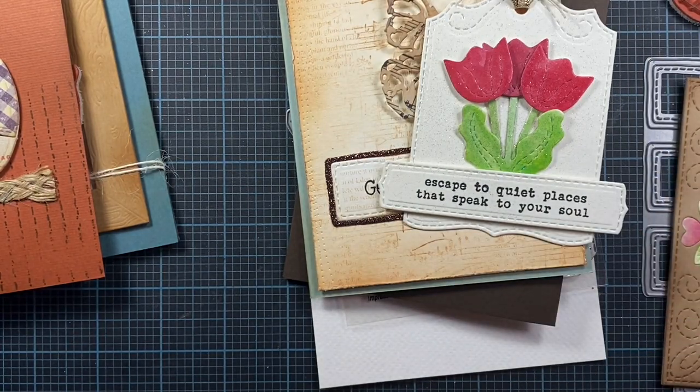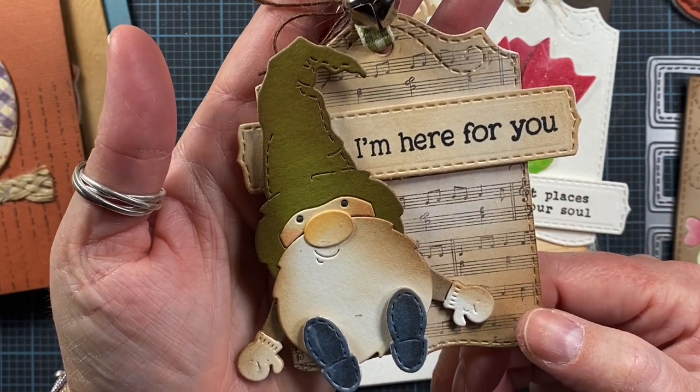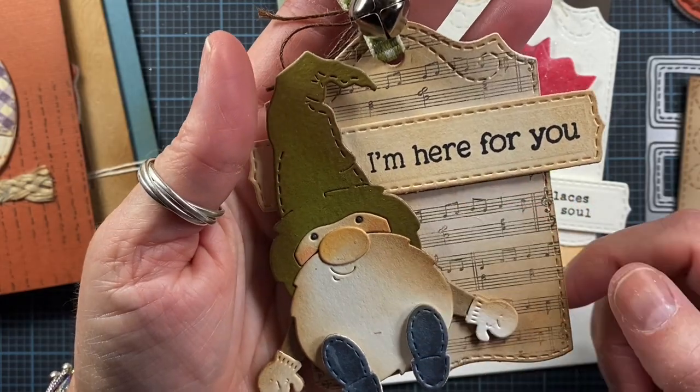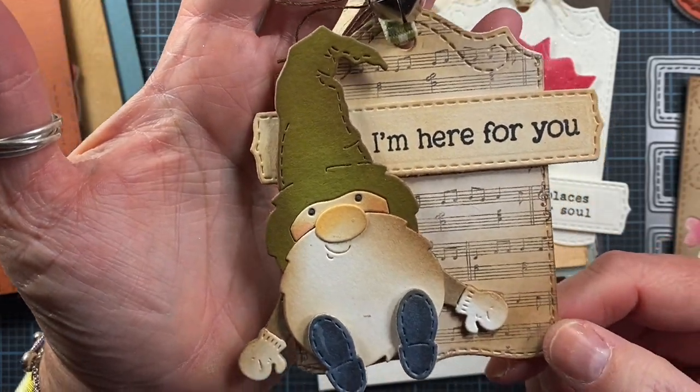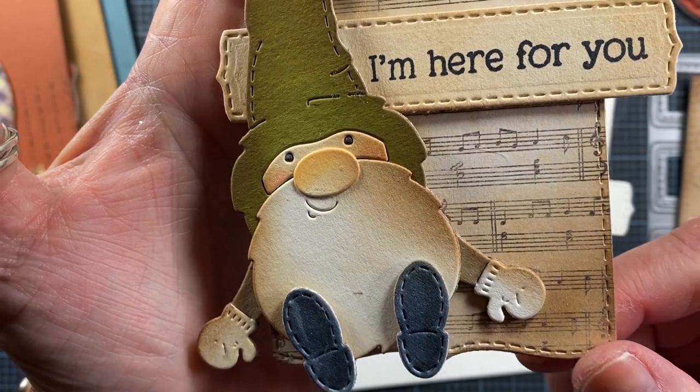I also have this project to share. It uses the sitting gnome die, the Stitched Tag Number Five die, and a sentiment banner. I think this is so cute and I'm excited to send this out to a crafty friend.